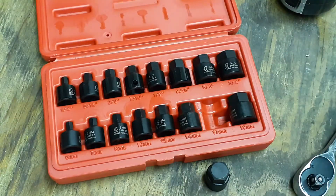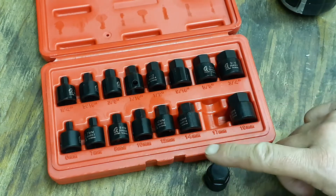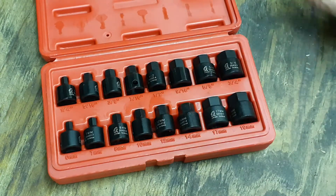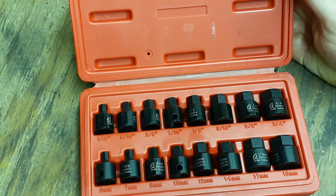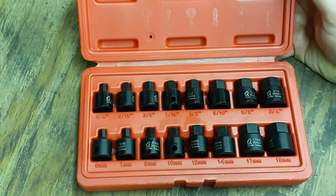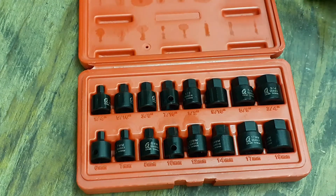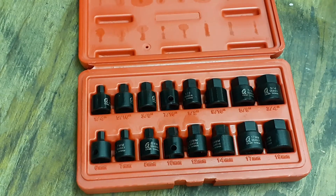These were originally $57 — probably around $60 with taxes — but they were about 40% off, so I got them for around $33, almost half off. I thought that was a really good deal for a set of stubby sockets. It's always good to have tools that you don't use often, because when that moment comes where something doesn't fit just right, you'll have that specialty tool that makes your job easier.